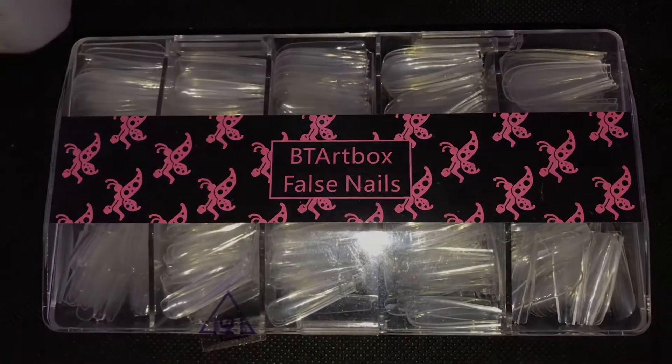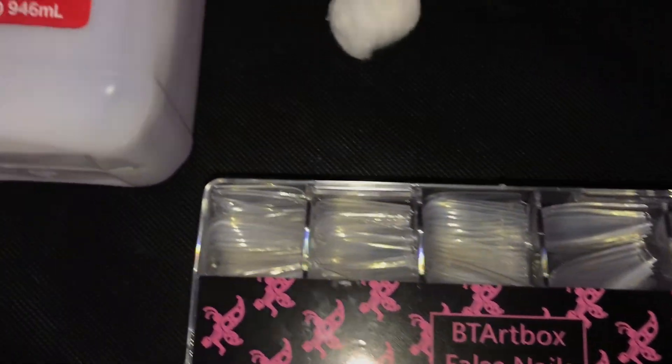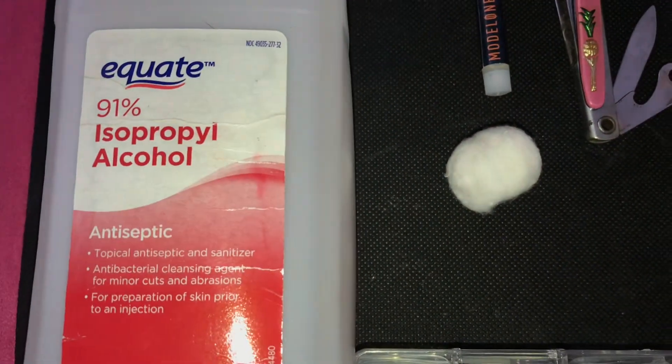Hey you guys, I'm back with another video and today I'm going to be showing you guys how I do my nails. I personally hate the smell of acrylic and I've been doing my nails like this for many many years.